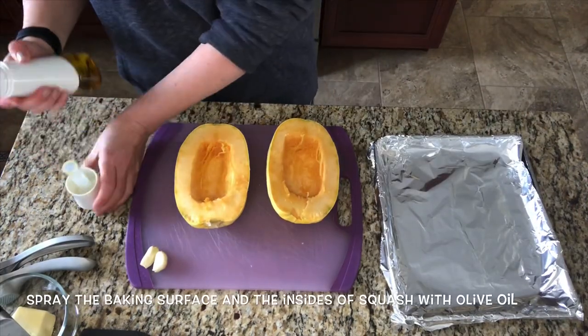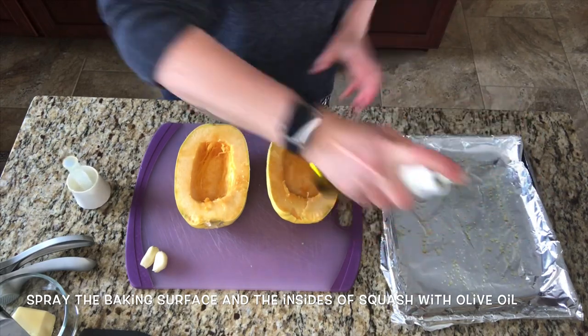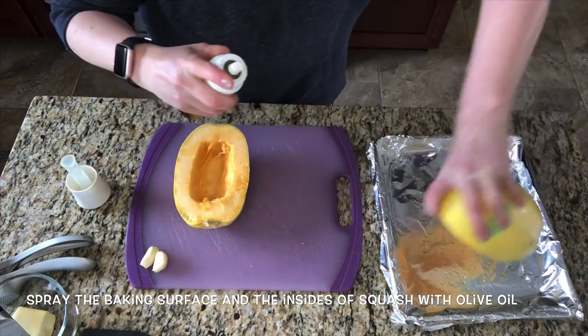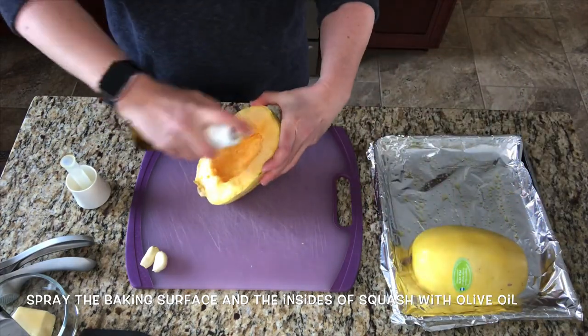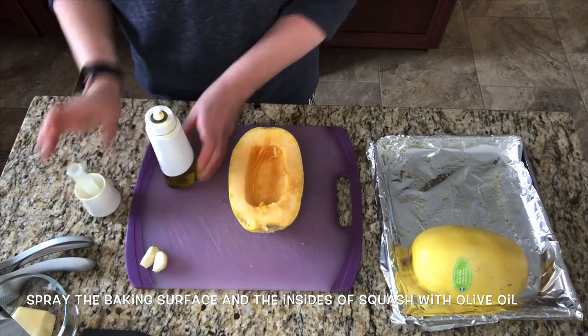The next step is to spray the pan that you're cooking on and the inside of your squash with olive oil. You can use this opportunity to salt and pepper it if you'd like, or any other seasoning that you like. But I'm going to skip that step at this time because when I add the garlic, that's going to be quite enough seasoning for me.